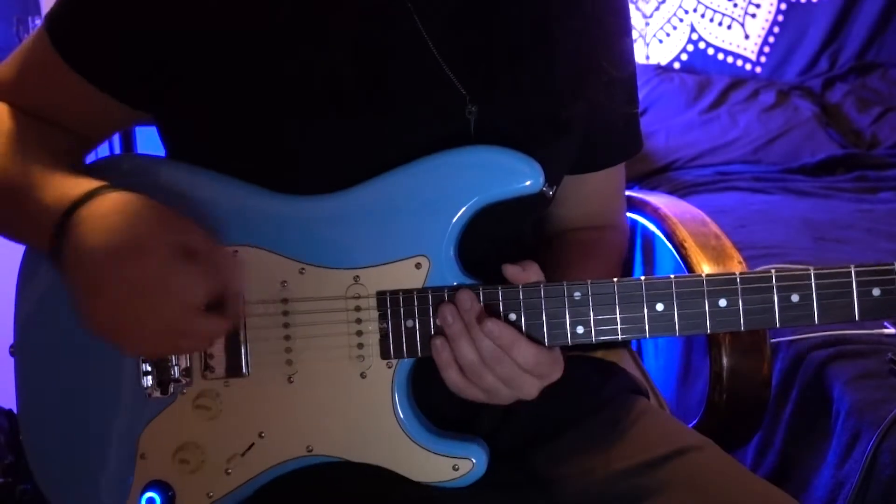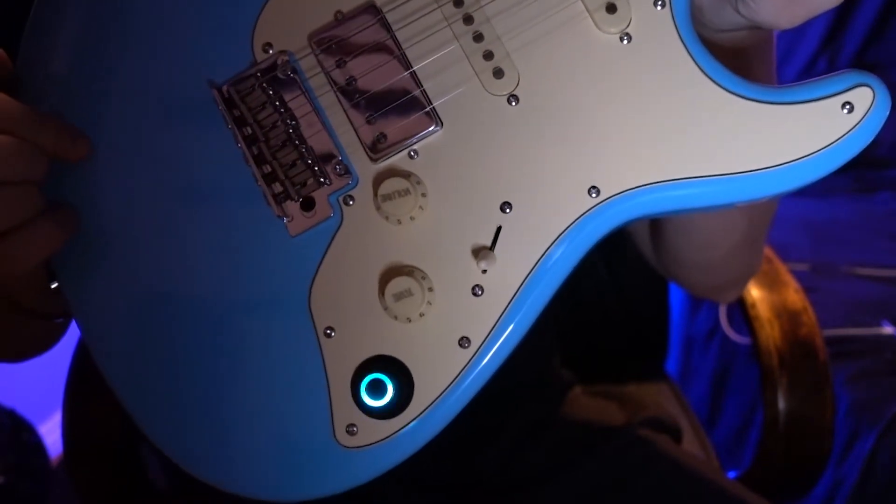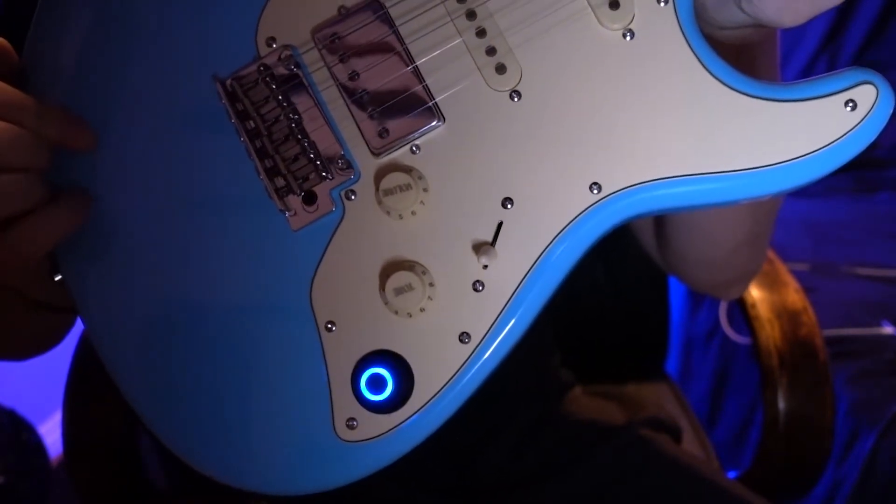Let's look at some of the physical characteristics of this guitar. To turn this on, all you've got to do is turn this knob here so the light turns on, and then it'll pair with the app, and you're good to go.